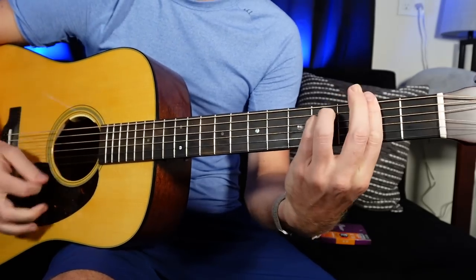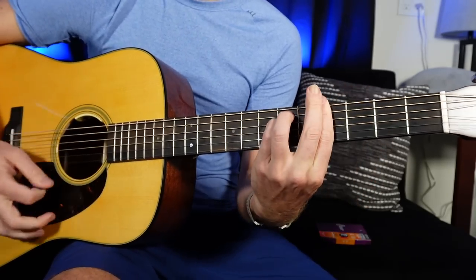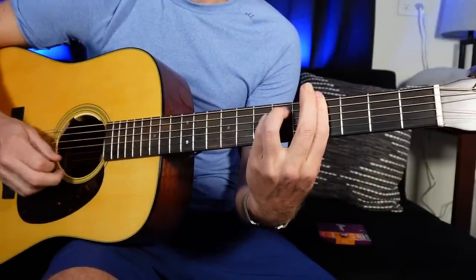Let's go through other chords in this key. We have F sharp minor and G sharp minor — those would be the two and the three chord — which can be really difficult if you're doing bar chords. F sharp minor: 2, 4, 4, 2, 2, 2. G sharp minor: 4, 6, 6, 4, 4, 4. This can be hard to hold down, so why not just open up the B and E string and make it a lot easier?